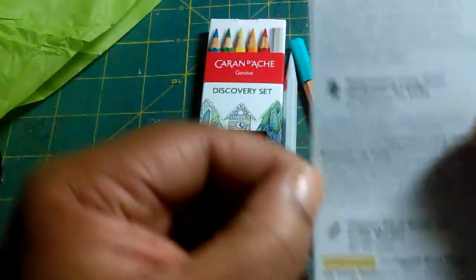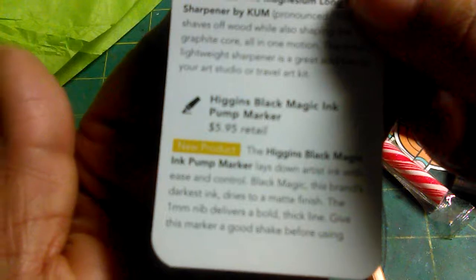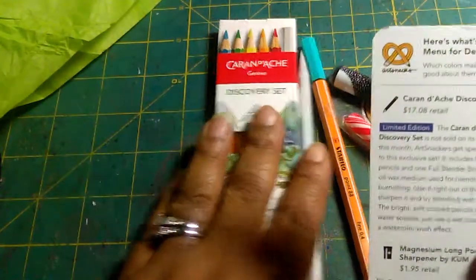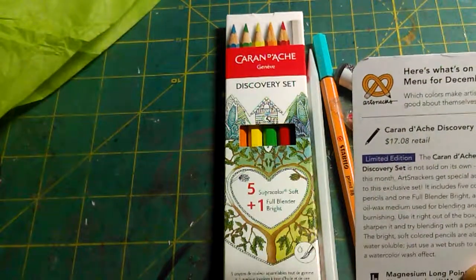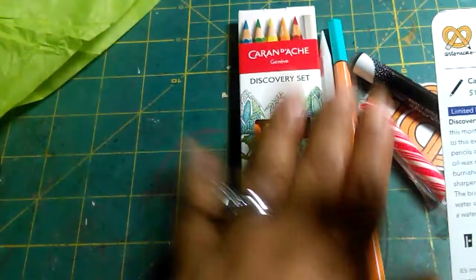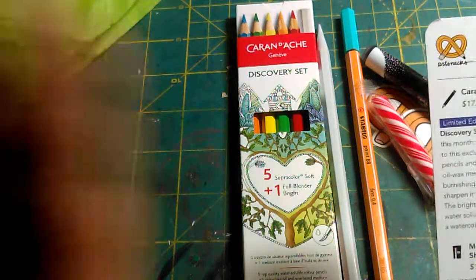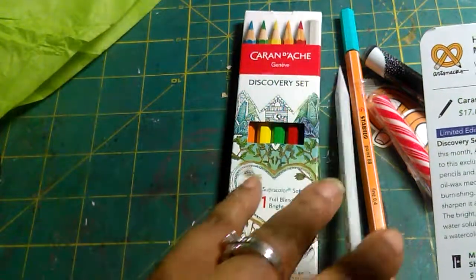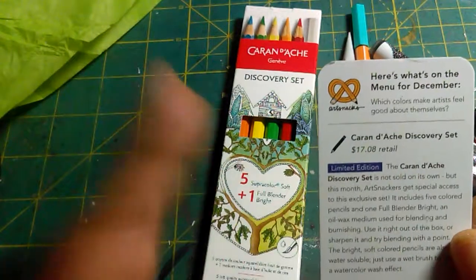Higgins is here if you're interested. You can read more about the pencils. I just feel like this is the most valuable item in the box, so I want to tell you about it. The pencils seem like good quality — I don't know for sure because I've never used them before, but the weight of the blender is really, really good, and when I sharpened it, it was smooth. I can't wait to try it.